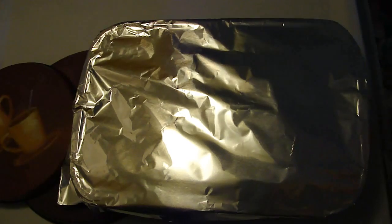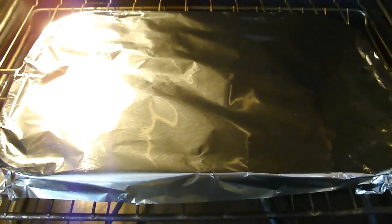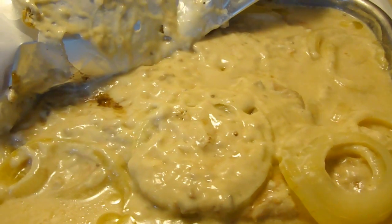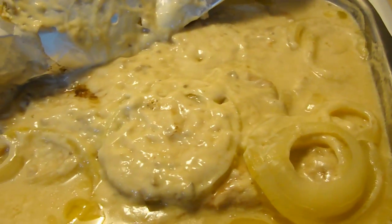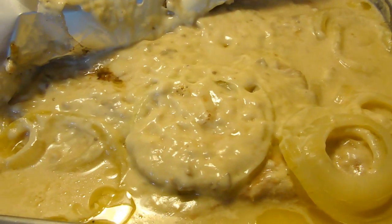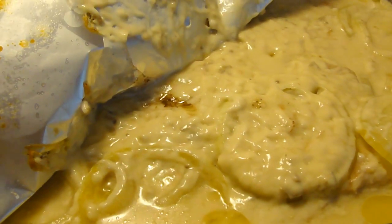Let's get ready to say goodbye. Bye, pork chops and mushroom gravy — see you in an hour and a half. This smells delicious, people. Very, very delicious. Pork chops and mushroom gravy. Enjoy.